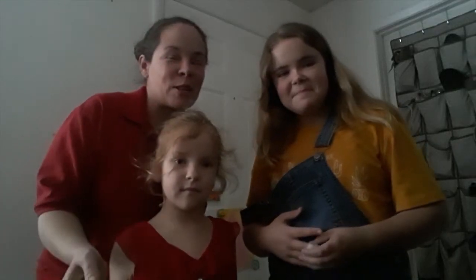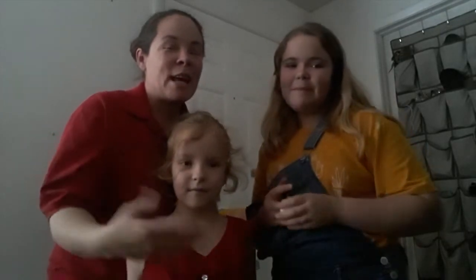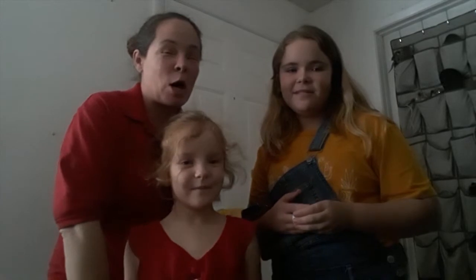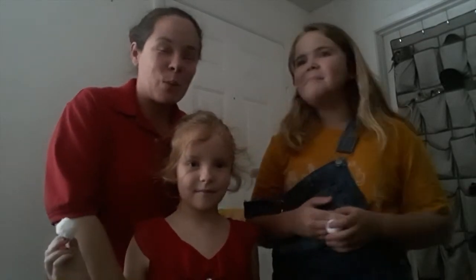Hi everybody, it's Miss Martha and Angela and Mary Jane, my daughters, and today we wanted to play a little game called Pin the Tail on the Bunny, where we're getting ready for Easter as well.